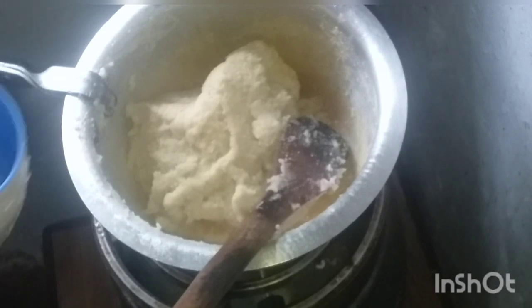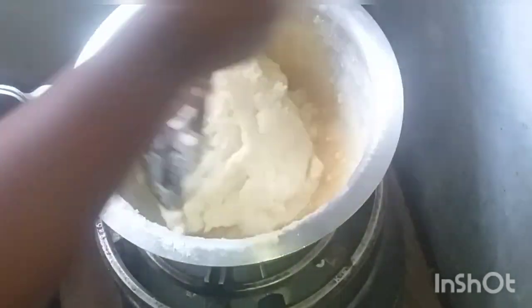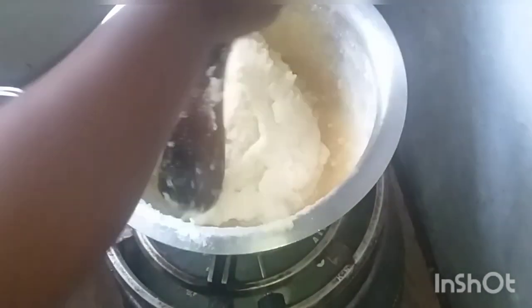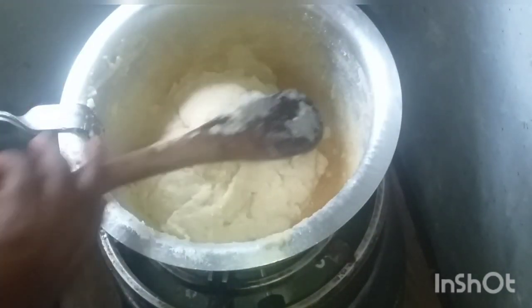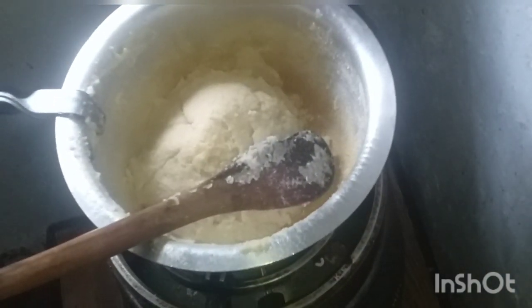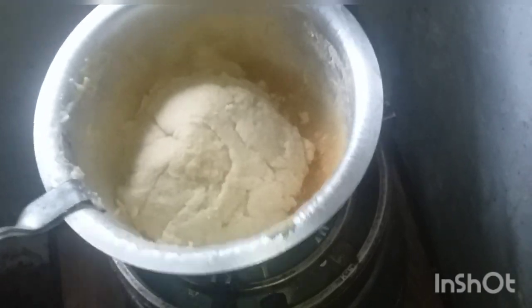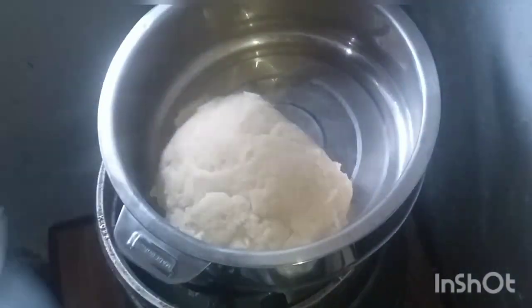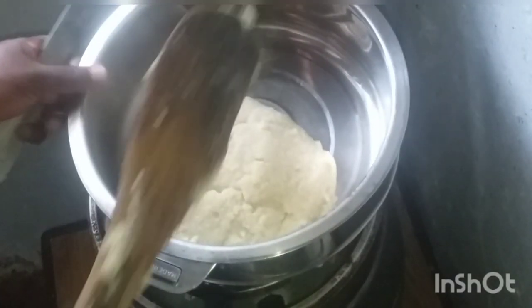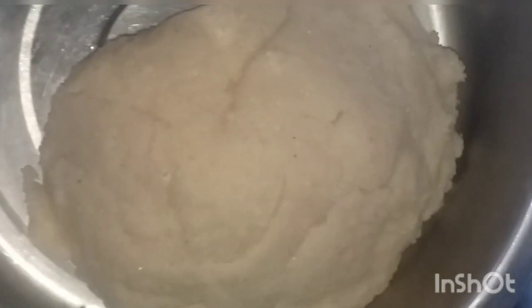I put water here, and I know many people love doing this in Kenya. I'm going to put it in the hot pot like that. Now we're cooking — it's ready.